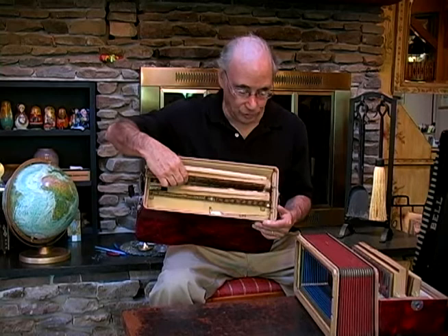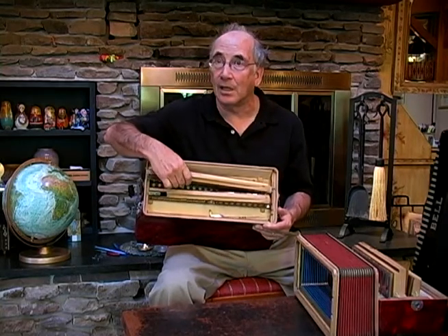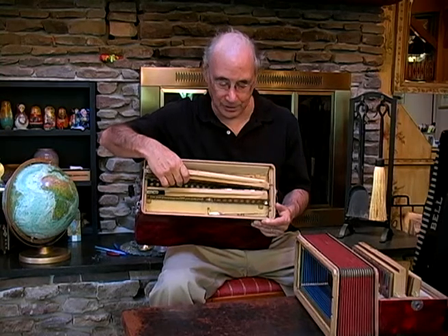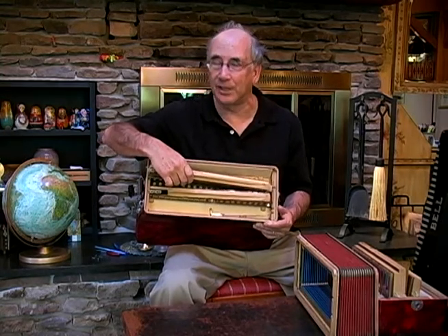This accordion has two registers at eight-foot in the middle. So you can have one note at a time playing or two notes at a time playing. We'll show you that later when we actually play the accordion.